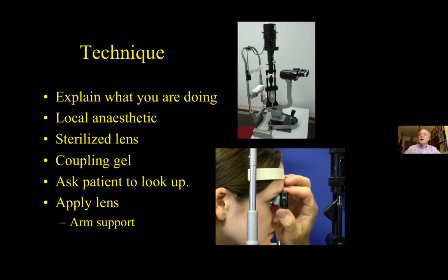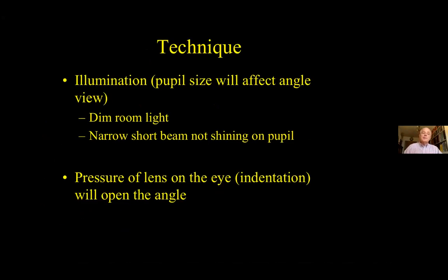Ask the patient to look up and apply the lens. You can use one of your fingers to control the lower lid. Have an armrest available. Be aware that illumination of the eye will affect the pupil size and therefore the structures seen in the angle. Additionally, pressure on the gonio lens will open the angle. Both these factors can be used to gain more information about the angle, but it's important to use them in a controlled manner.